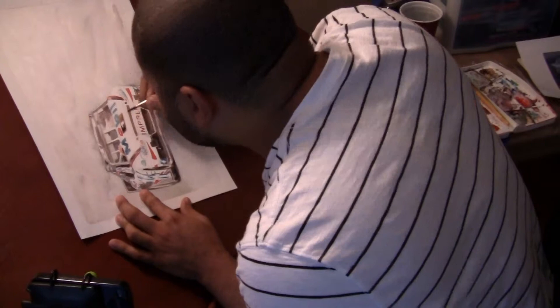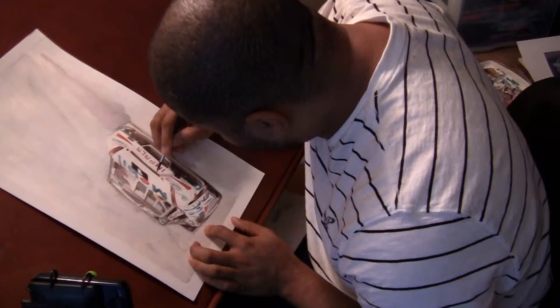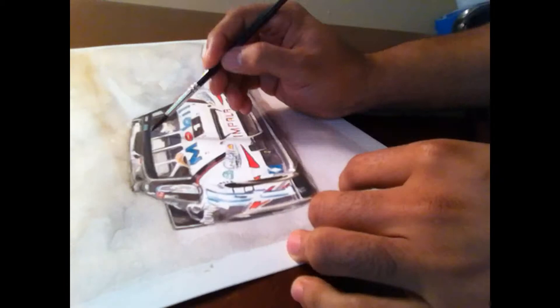The NASCARs tend to have a lot of square logos, a lot of logos kind of randomly — almost seemingly randomly placed — until you look at the rule book. But making sure that they sit properly on the car really adds a lot of weight and heft to it.